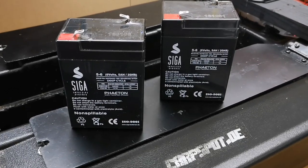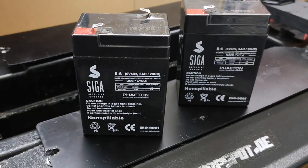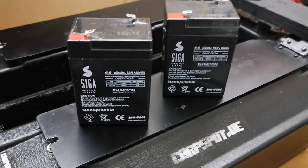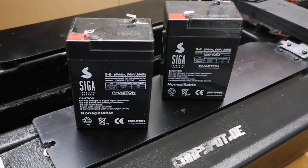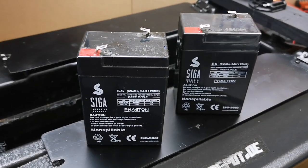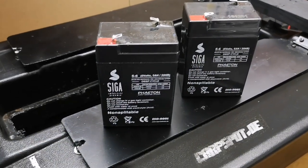Als Akkus sind in dem Futterboot 6-Volt-Akkus verbaut, zwei Stück, pro Motor einen. Da haben wir jetzt aber festgestellt, dass die Akkus alle irgendwie platt sind. Die sind wohl einfach schon zu alt und halten nicht wirklich lange. Der erste Akku ging schon nach 5 Minuten in die Knie – die müssten dann mal neu.